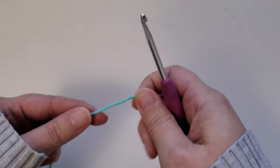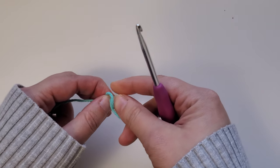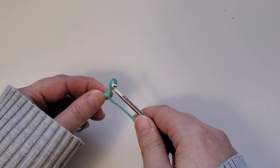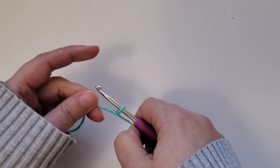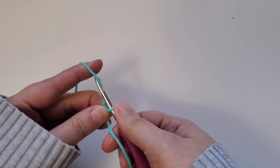To start the washcloth, you're going to want to make a slip knot and chain 31 stitches. If you do want to change the size of the washcloth, you can make the foundation chain any length that you would like — just add one stitch onto the end of that.